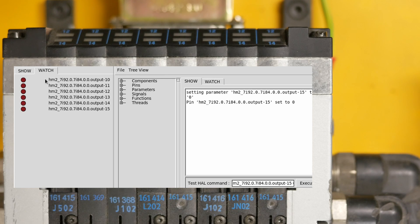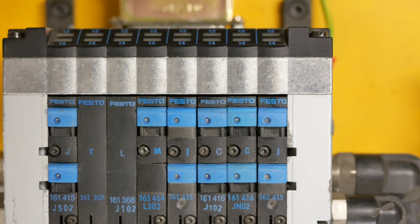What I've got here is a watch list on the six output pins I've tied in, and I just want to try them out to make sure that they actually work. So pin 10 - we'll set it high, which is to one. Okay, so those six pins are working fine.